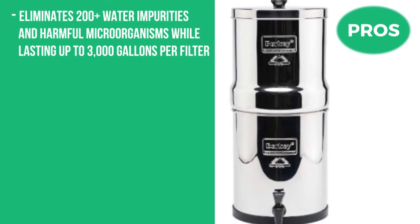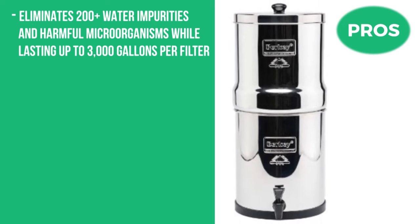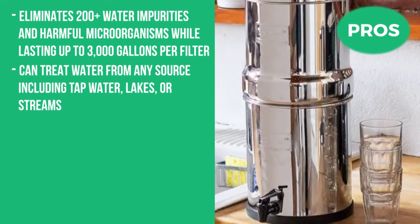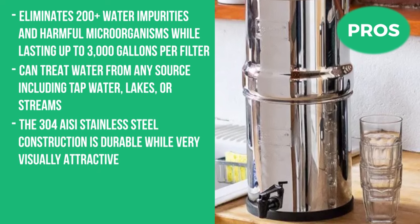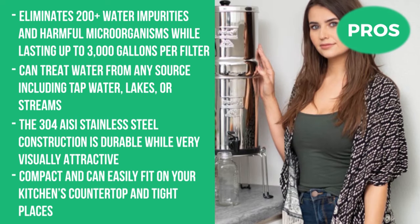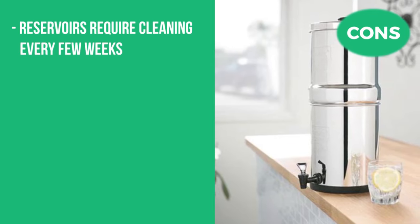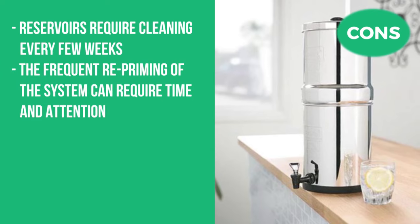The pros are that it eliminates 200-plus water impurities and harmful microorganisms while lasting up to 3,000 gallons per filter. It can treat water from any source including tap water, lakes, or streams. The 304 AISI stainless steel construction is durable while very visually attractive, and it's compact and can easily fit on your kitchen's countertop and in tight places. The cons are that the reservoirs require cleaning every few weeks, and the frequent re-priming of the system can require time and attention.